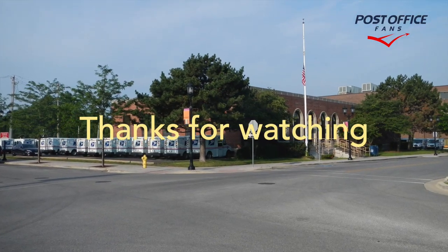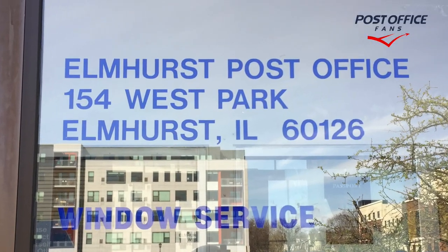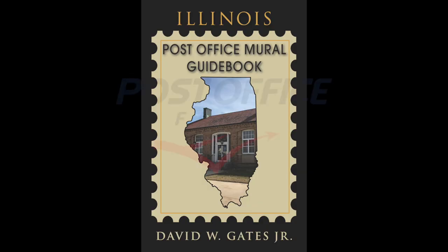Thank you for watching. Please like and subscribe, and leave your questions and comments down below. You've been watching the Elmhurst, Illinois Post Office video. Have a great day.